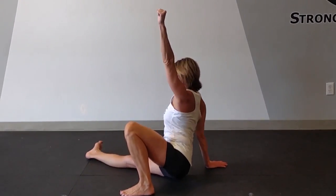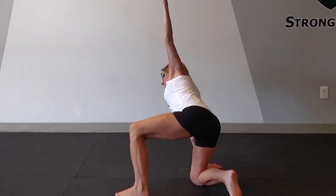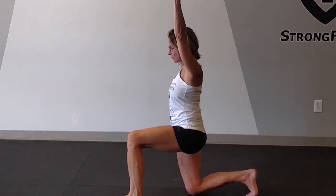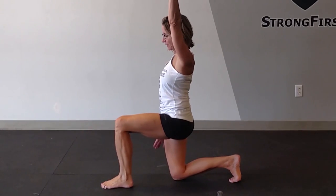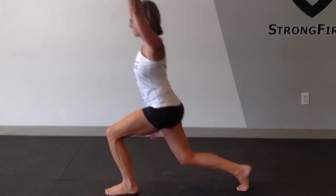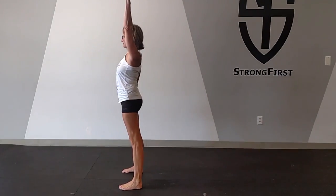From here, I'm going to switch the right knee underneath my right hip. Come off the hand. Windshield wipe of the back leg so that we're in a 90-degree lunge position.